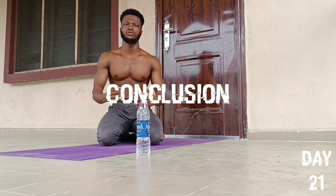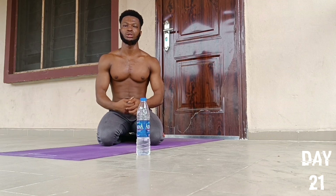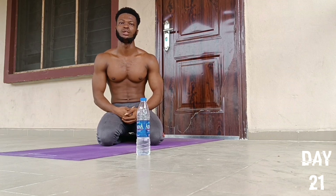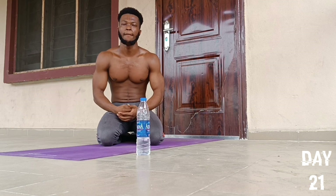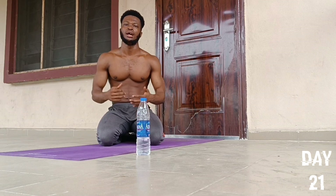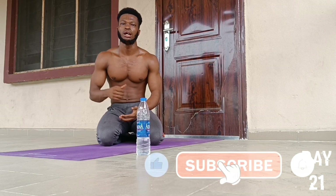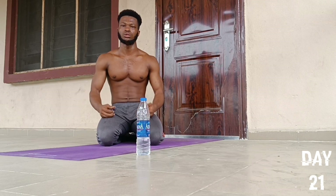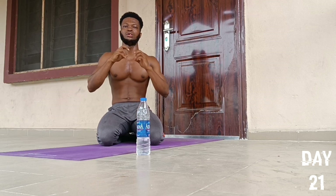Congratulations to us — we've just completed today's 100 push-ups a day challenge. How did you feel doing today's challenge? Share your thoughts via the comment section. If you found this video helpful, please smash that like button, subscribe to this YouTube channel, and turn on the notification bell. I'll see you in tomorrow's push-ups challenge — love and peace.